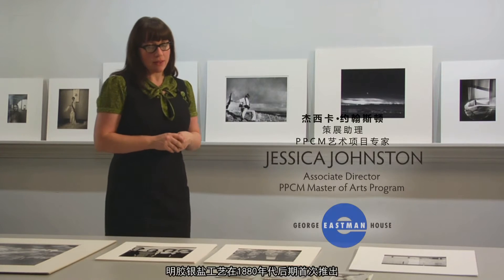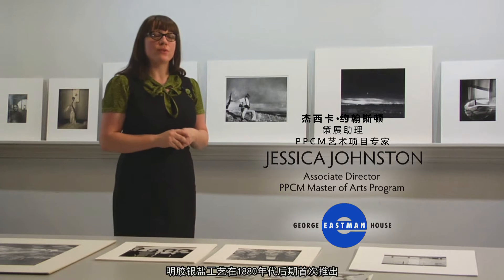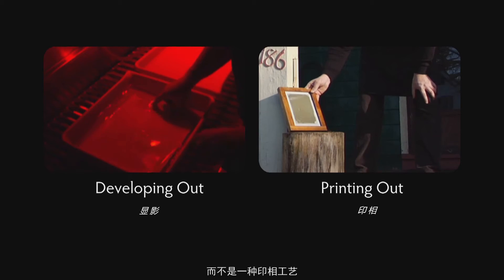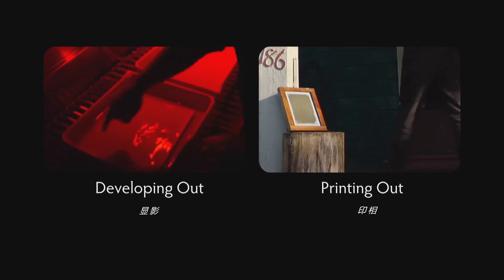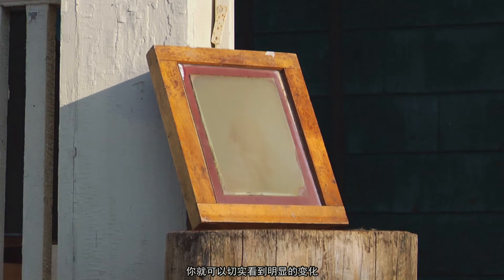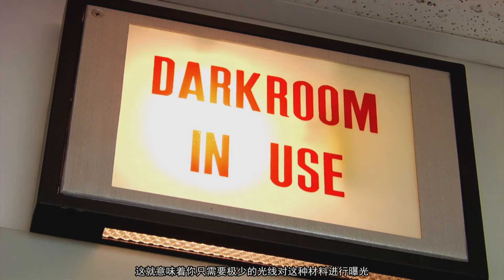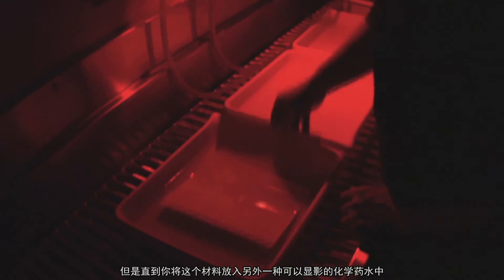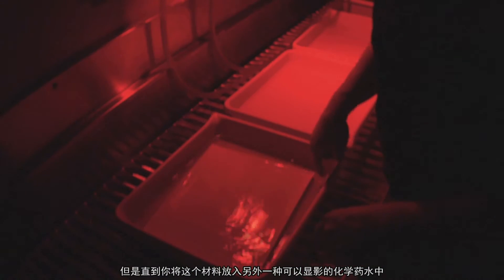These are examples of gelatin silver prints. The gelatin silver print was first introduced in the late 1800s and is a developing-out process rather than a printing-out process. Printing out is when light strikes a material and you see it visibly change. Developing out, on the other hand, involves a latent image — you need only a little light to expose the material, but you don't see a visible change until you put it into a chemical that brings out the invisible image.